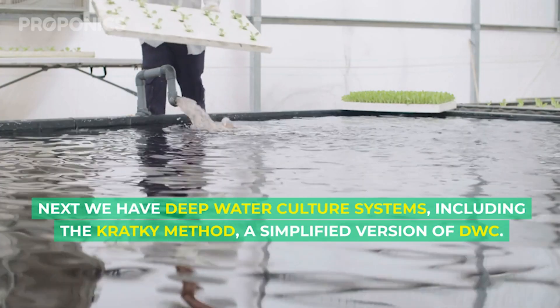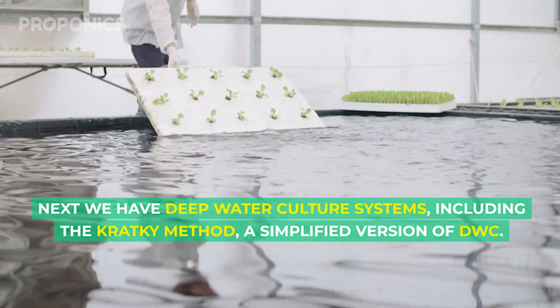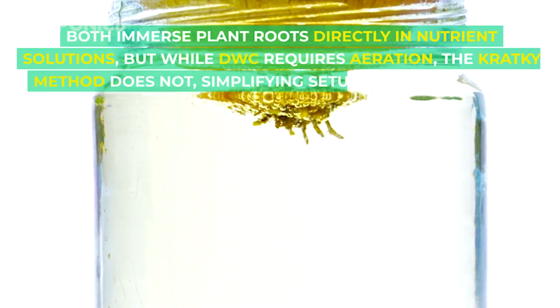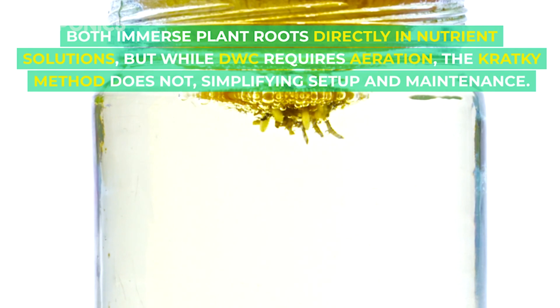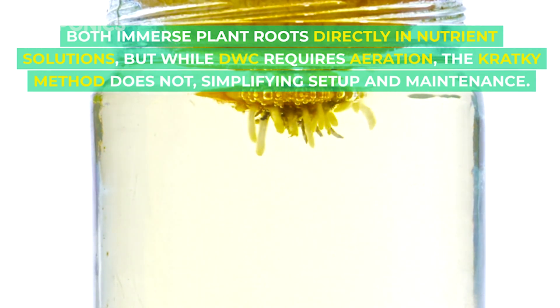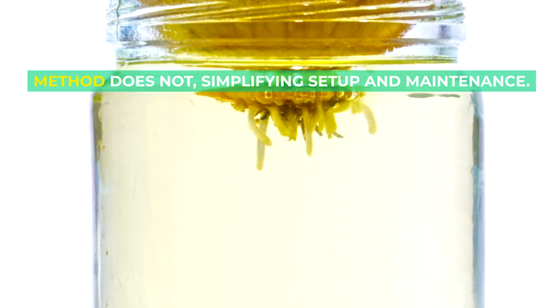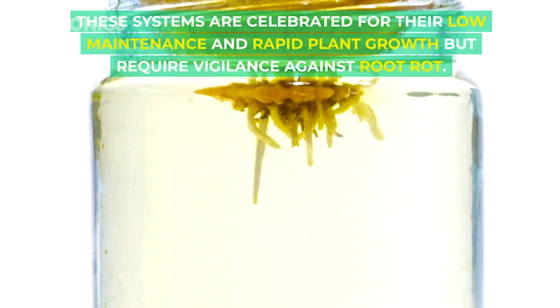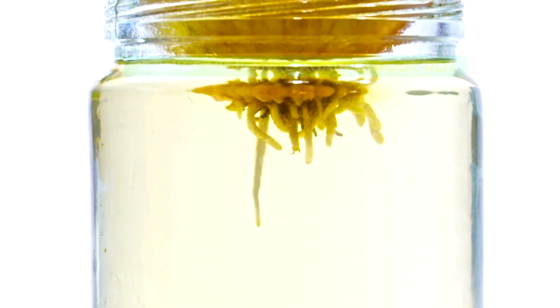Next we have deep water culture systems, including the Kratky method, a simplified version of deep water culture. Both immerse plant roots directly in nutrient solutions, but while deep water culture requires aeration, the Kratky method does not, simplifying setup and maintenance. These systems are celebrated for their low maintenance and rapid plant growth, but require vigilance against root rot.